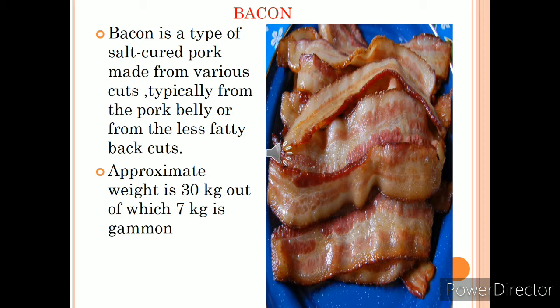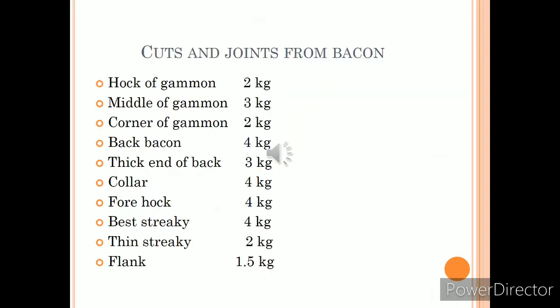Bacon is a type of salt-cured pork. It is prepared from several different cuts of meat, typically from the pork belly or from back cuts, which have less fat than the belly. It is eaten on its own as a side dish, particularly at breakfast, or used as a minor ingredient to flavor dishes. Bacon is also used for barding and larding roasts, especially game meat. The approximate weight of a bacon is around 30 kg, out of which 7 kg is gammon.